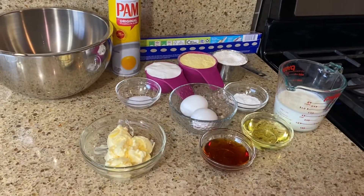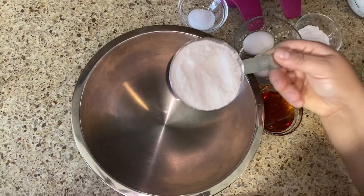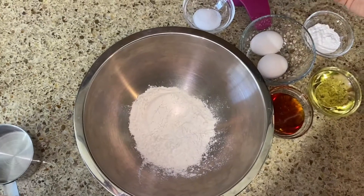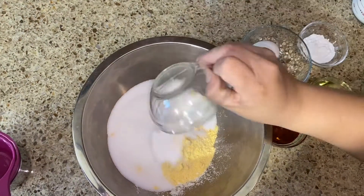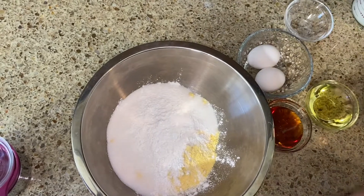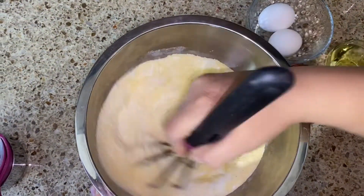First, we're going to add all of our dry ingredients, which is the flour, the cornmeal, sugar, the salt, and the baking powder. Let's go ahead and stir this very well so we can mix it really good.